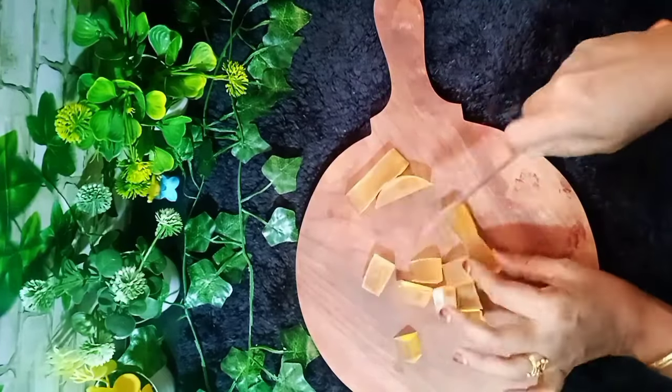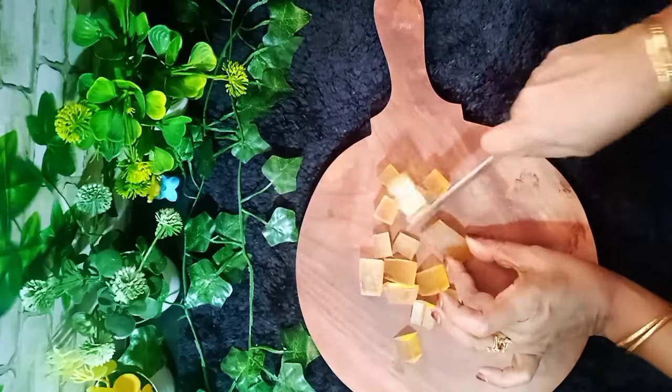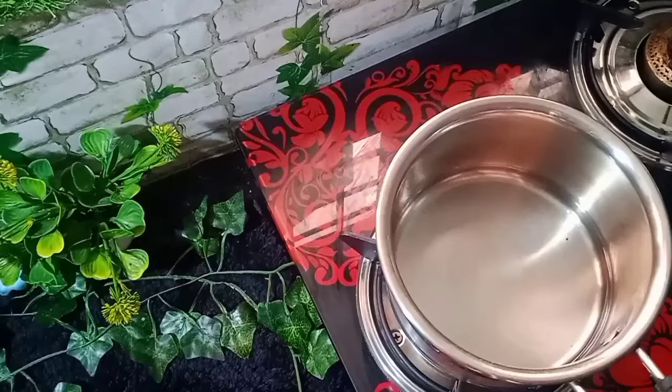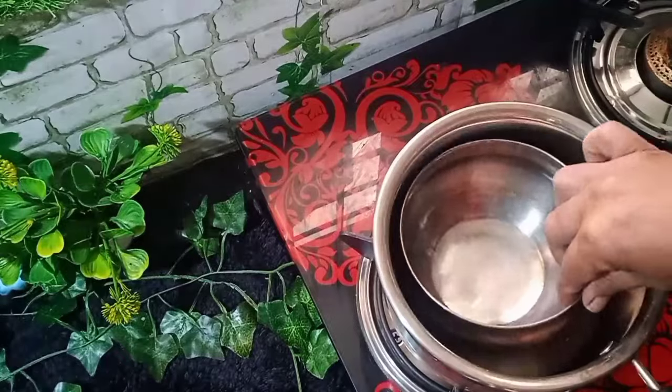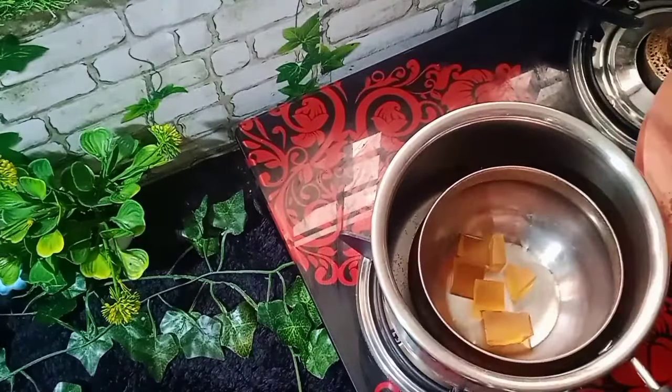If you want to use any soap, you will need to cut the soup. So let's take a look at this — we are using the same things as we will need to make this part.